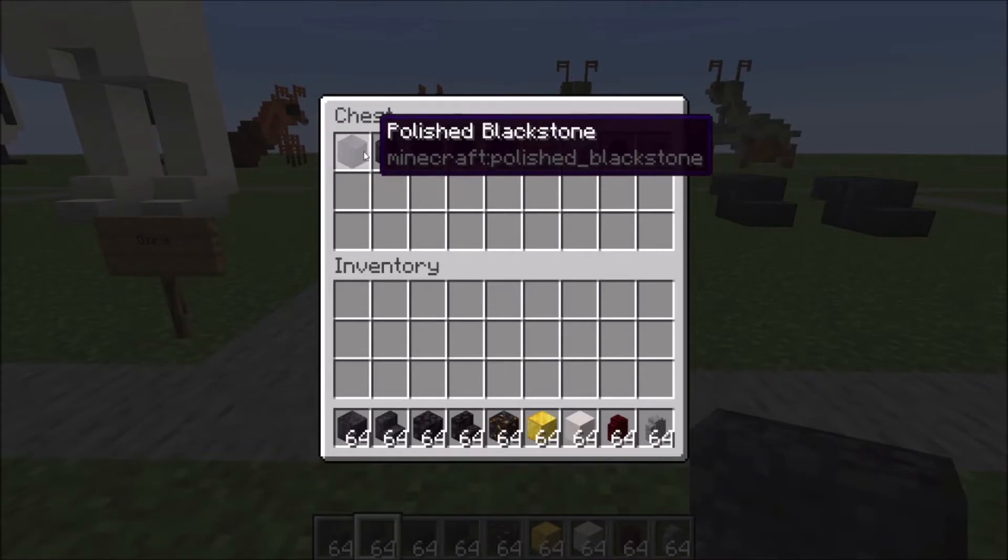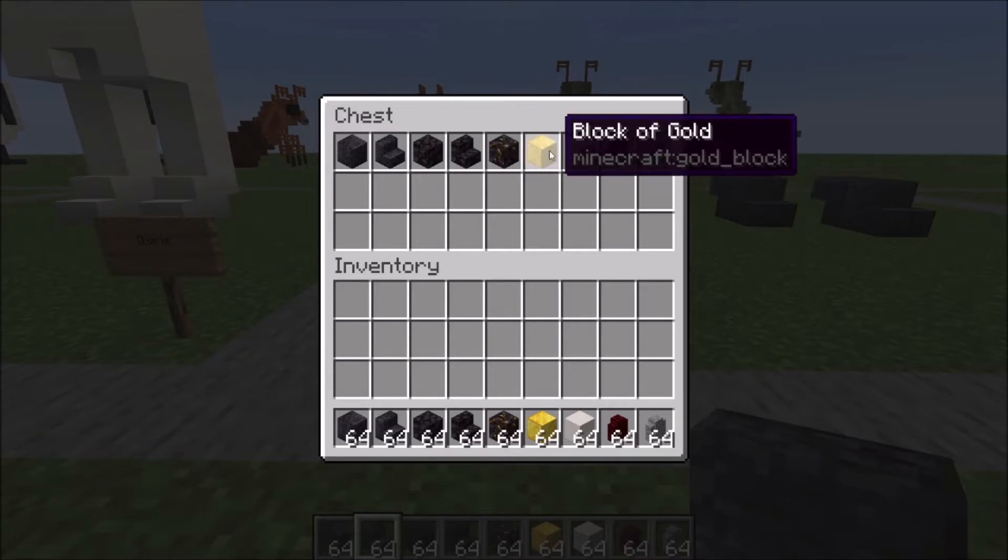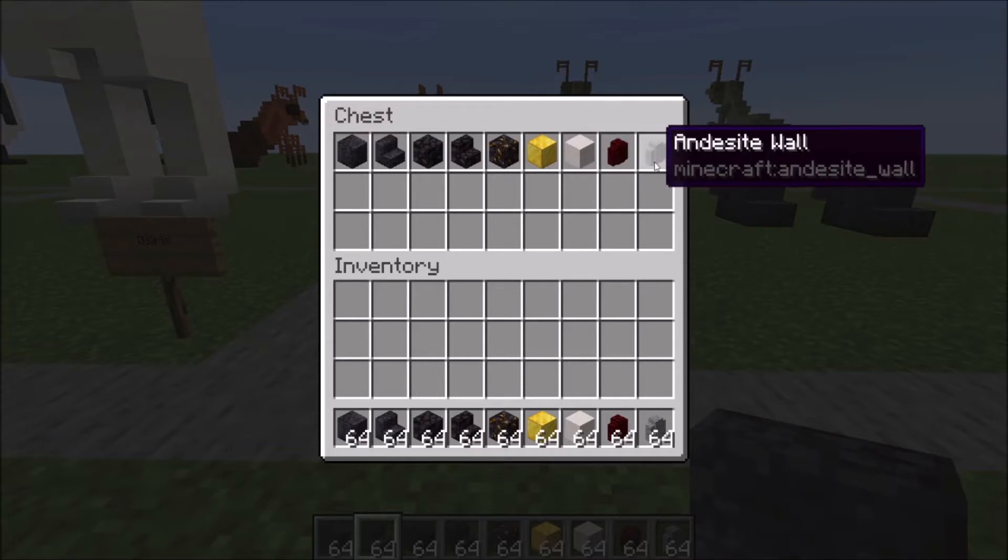You're going to need polished blackstone blocks and stairs, regular blackstone blocks and stairs, two gilded blackstone, some gold blocks, smooth quartz blocks, red nether brick wall, and a single andesite wall for the nose.